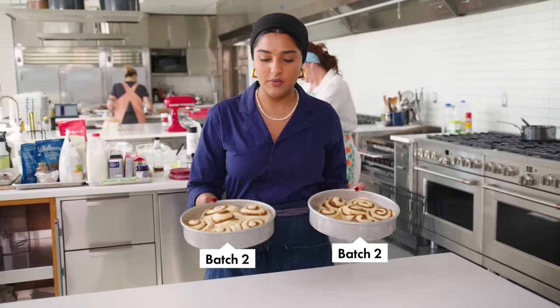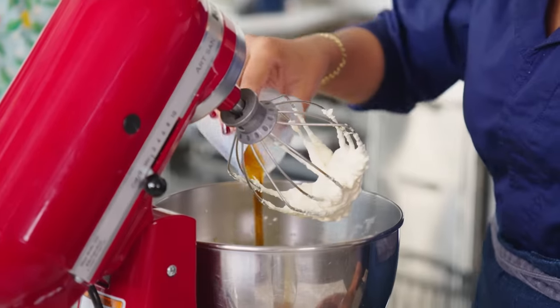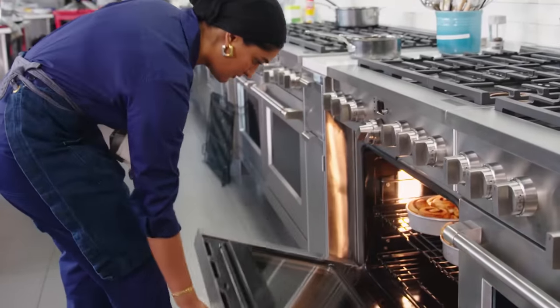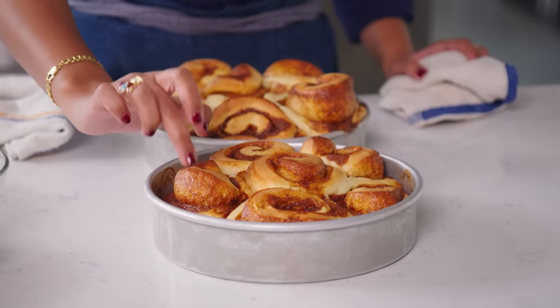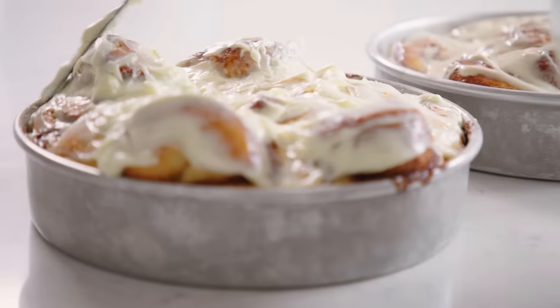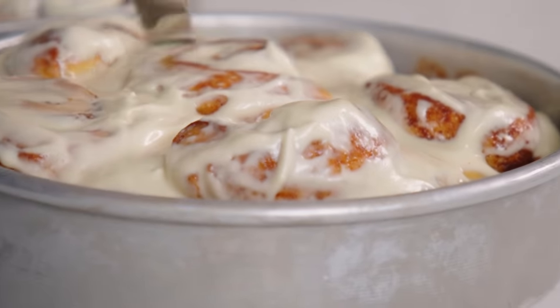These are the two nine-inch cake rounds from yesterday going in, and we're going to ice them with the two different icings. Changes keep happening until the very end—the goal is to put out the best possible version of whatever you're making. The second batch of cinnamon rolls looks really good: good color, solid texture, bouncing back. One gets the maple icing and one gets the powdered sugar icing from yesterday. I'm really glad we went with the two nine-inch rounds—they don't look cramped and got enough room to rise and get nice and puffy.